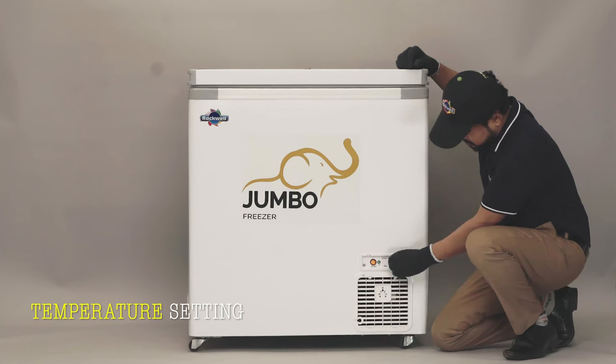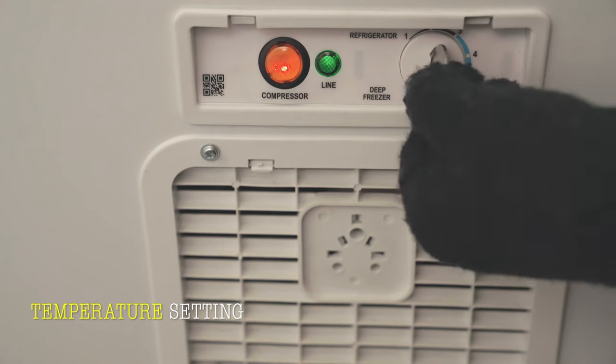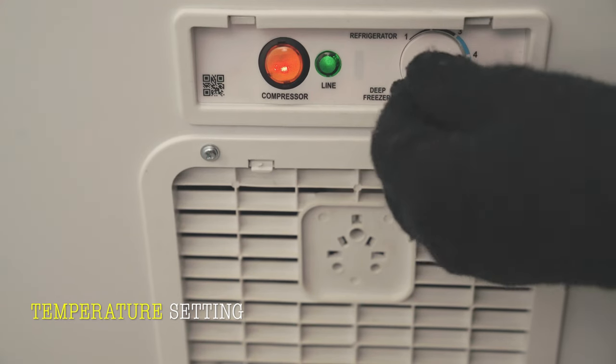You can turn the temperature controller knob in this manner to adjust the temperature.